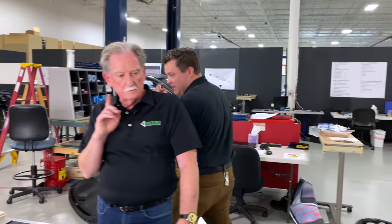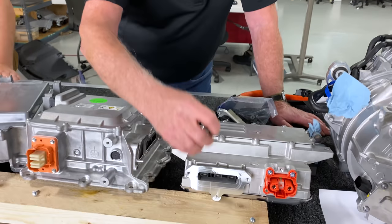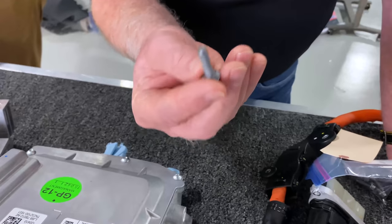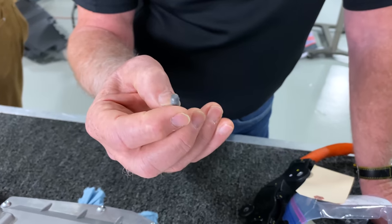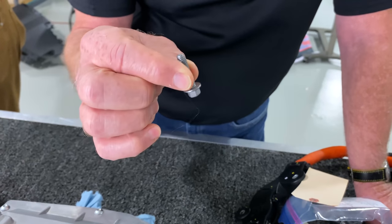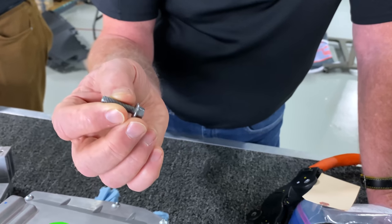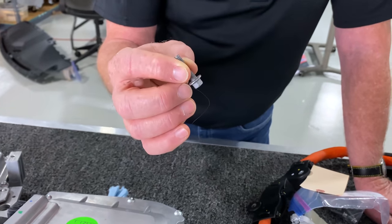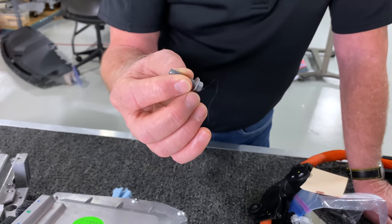This bolt right here is the closest we've got to what Ford used to specify as mandatory for this kind of work. It's an external hex. It has a UBS — a unified bearing surface — kind of built-in flange head, and it has what we used to call the magic radius, which means this thing will not cross thread.